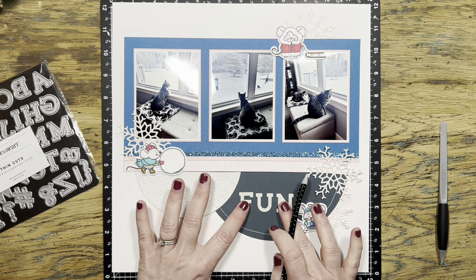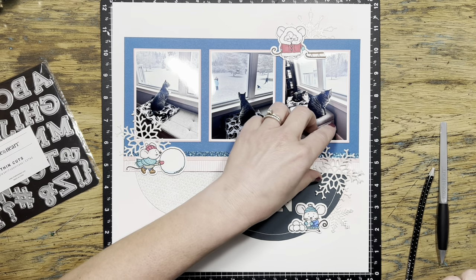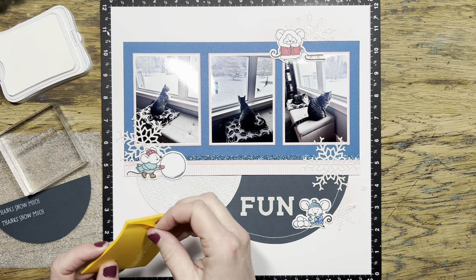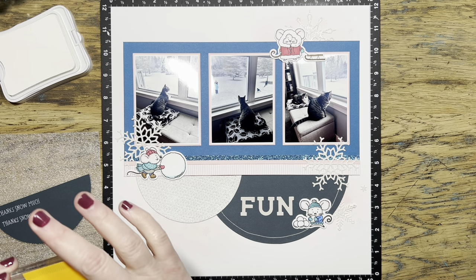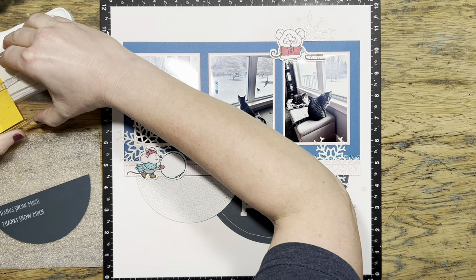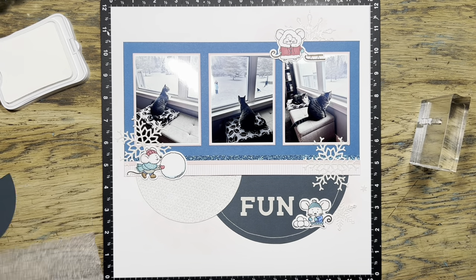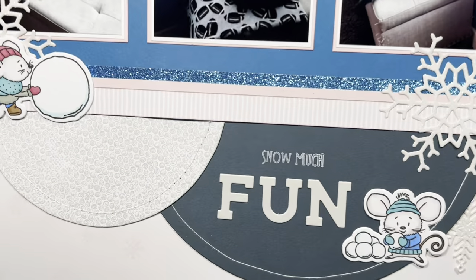I'm going to do a little bit of masking from one of the sentiments on the stamp set - it's going to say 'snow much fun.' The stamp set really does lend itself well to making cards because there's 'thanks snow much,' 'wishing you happy winter days,' 'winter greetings,' and things like that. But it's very easy to do a little bit of masking and then use it on a layout as well. You can see I did practice on a scratch piece of Harbor colored cardstock first - I wanted to make sure my white pigment ink was going to show up okay before I stamped it all the way down onto my layout. This is definitely a scary moment anytime you go to stamp directly to your page.